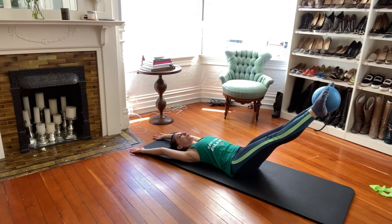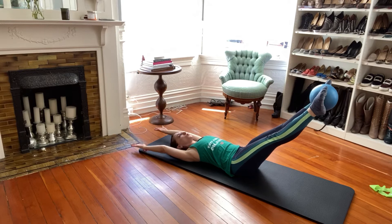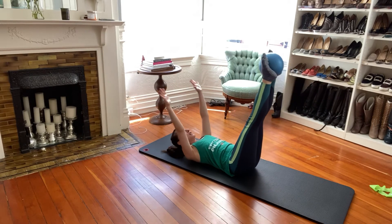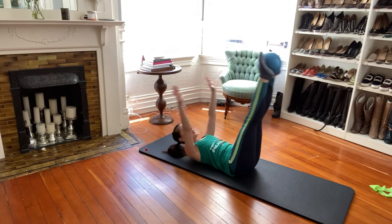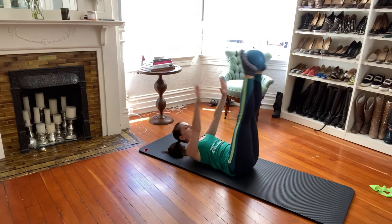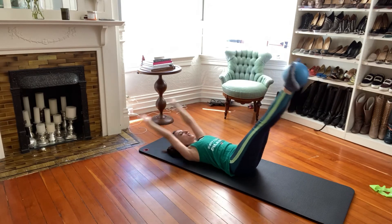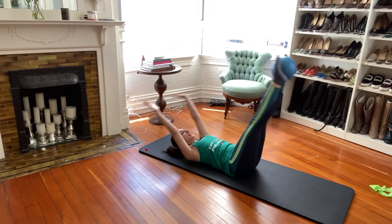Lower for five, four, three, two, one — hold, squeeze, and up. Now we'll go a little faster: down and up, down and up. Head can stay down. Keep squeezing the ball — that's the most important thing. Finding the inside line of the leg. Eight more: seven, six, five, four, three, two, and one.